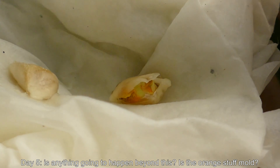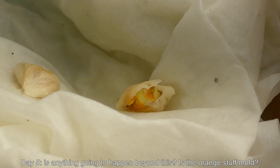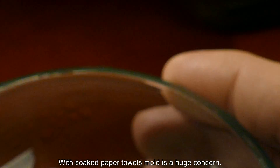It's day five, and the seed coat for the first mover has cracked open even more. As you can see, there are all these parts inside — cracks even. I don't know what that stuff is. There's orange stuff in patches, and I'm really worried that it's mold because it's a closed container with 100% humidity.